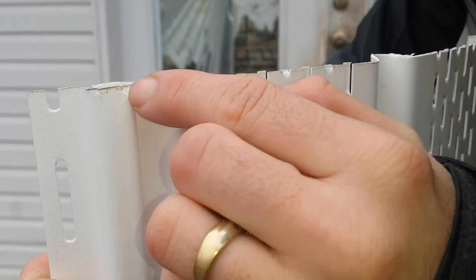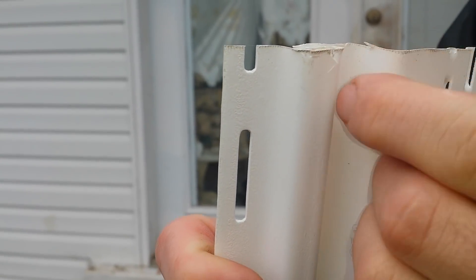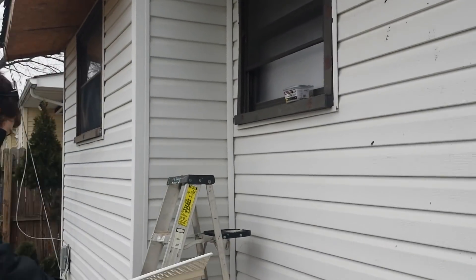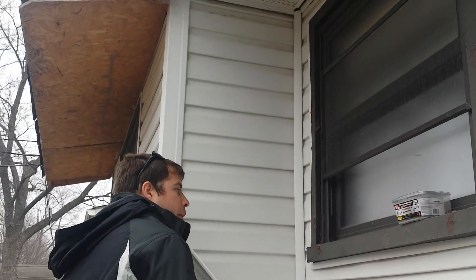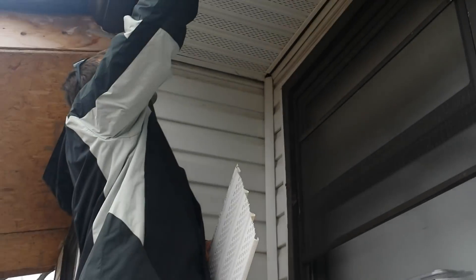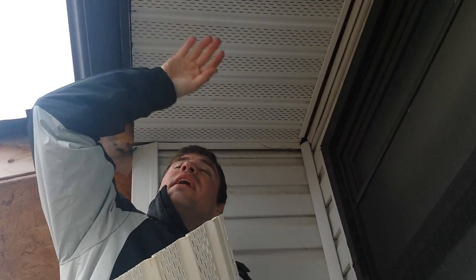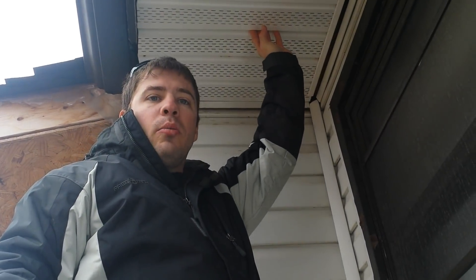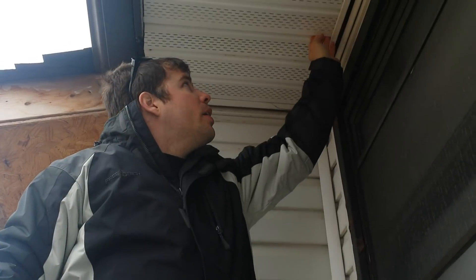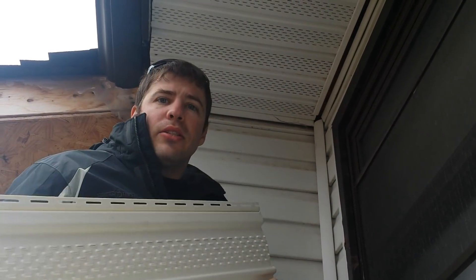Okay, I'm cutting now. It's cold out today - with tin snips it chipped it pretty good but it's okay, this is a hidden area. So there are two ways to do this: you can screw in the recesses where it touches, every other one, or you could put a piece of J-channel here and screw it up into the framing and just pop them in. I didn't want to do that because then they'd be able to slide a little more and I want it tight, so birds and stuff don't get in.